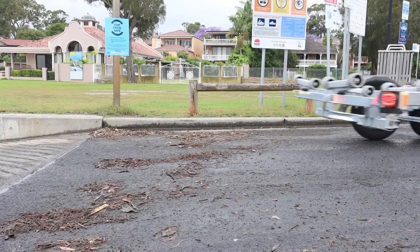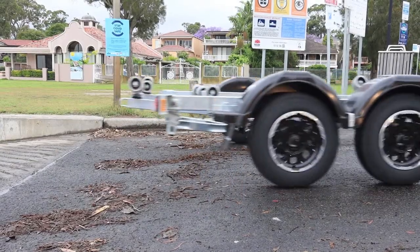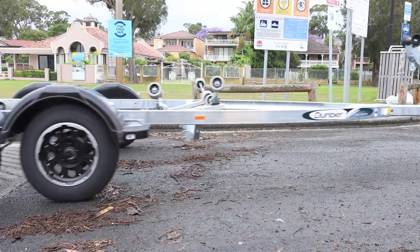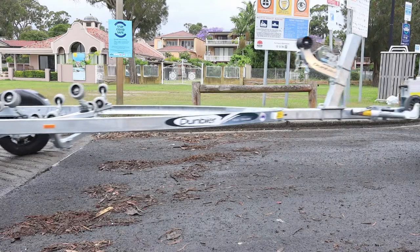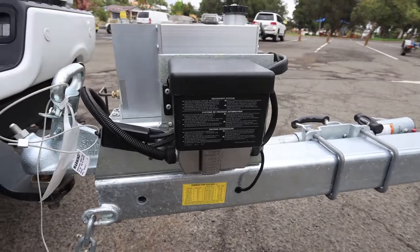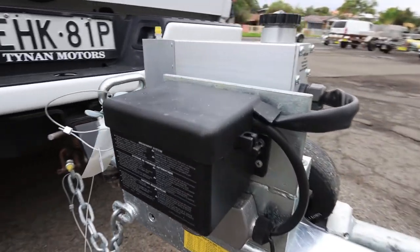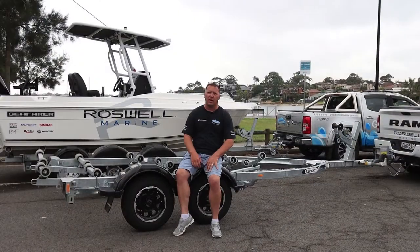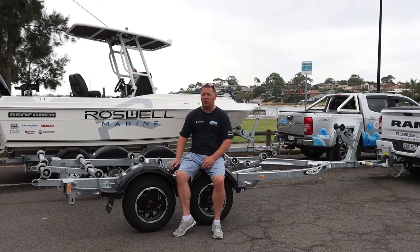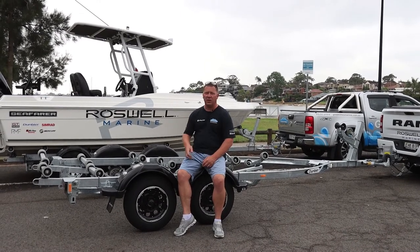By the time we add 200 litres of fuel, and then we throw in a couple of tackle boxes, some badass fishing rod setups, some food, drinks, ice, etc., we're over 2 ton. So that's why we've ordered this trailer — to bring us into the legal limit of being over 2 ton, and you can only go over 2 ton with electric brakes in New South Wales. So let's dive into the Dumbia trailer and find out why we chose the Super Roller 5.7 to go under the Seafarer Victory.